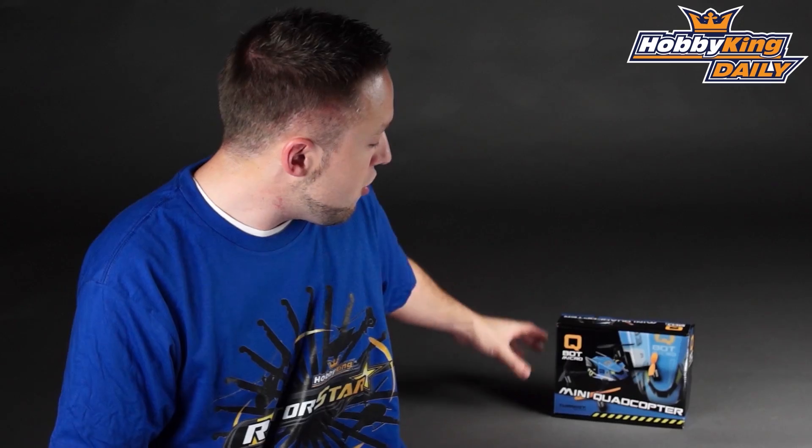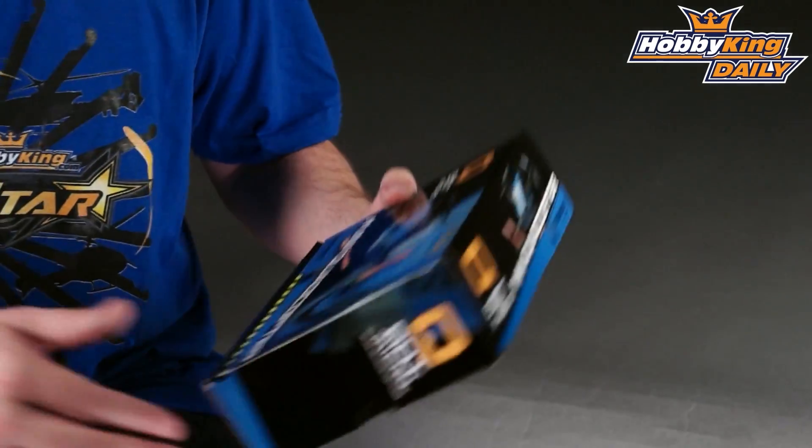Hey, Byron here from Hobby King. Exciting new product to show you today. This is the new Q-Bot Micro Quadcopter. This is a micro quad unlike any other, and I'm going to show you why.